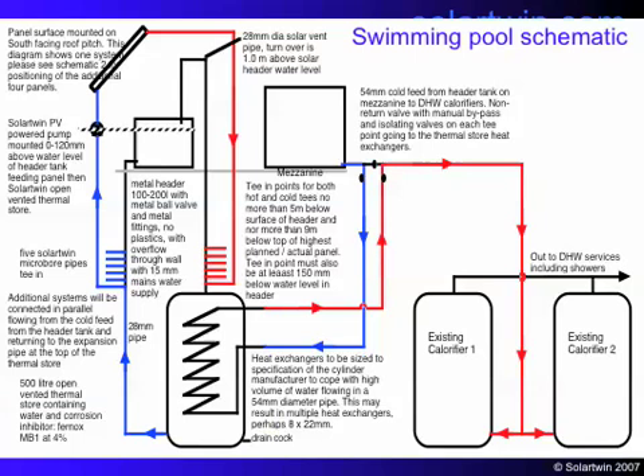The schematic shows the panels on the top left, with a mini header tank which supplies them, and the pumps at the water level of the header tank. Below that is a large heat store, and at the top of it are five red T-connections where the Solar Twin pipes go in. Further to the right on the mezzanine is the large normal header tank, which normally feeds the two calorifiers on the bottom right. We intercepted that flow and put the water through a heat exchanger in the heat store we were heating, so instead of going straight to the shower calorifiers, water was preheated first. The water in our heat store circulates up and down towards the panels, heating up as the days get warm — making this a preheat system for the showers.